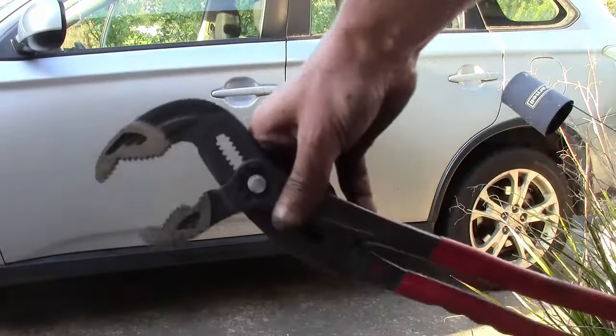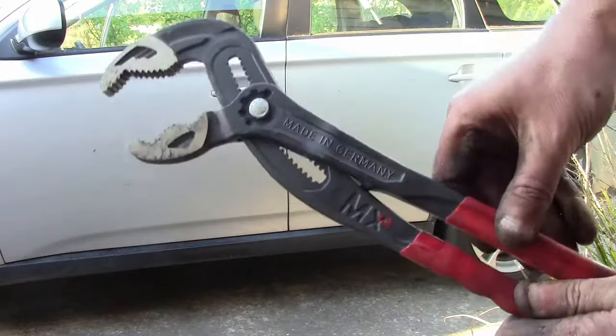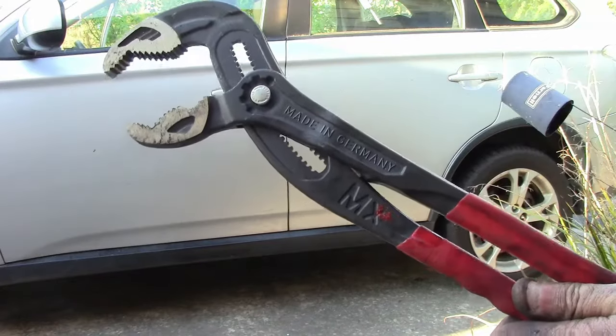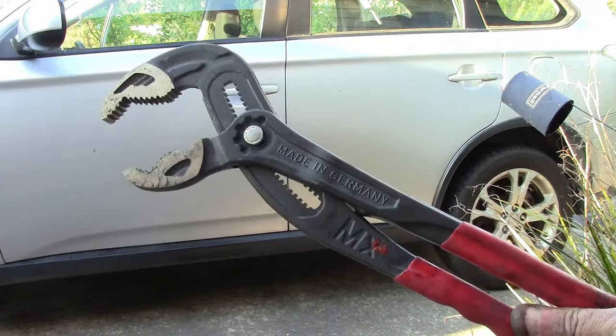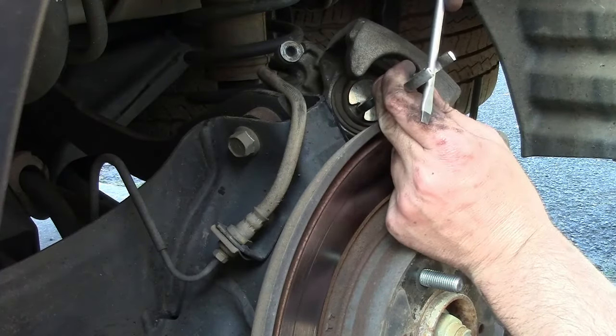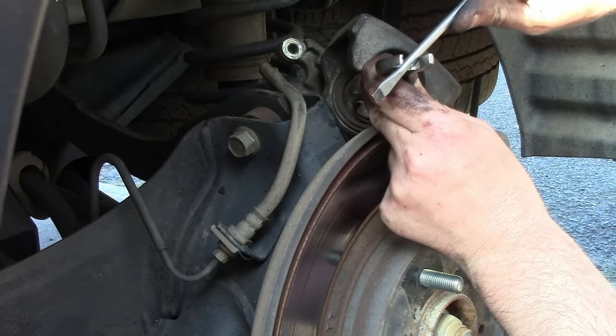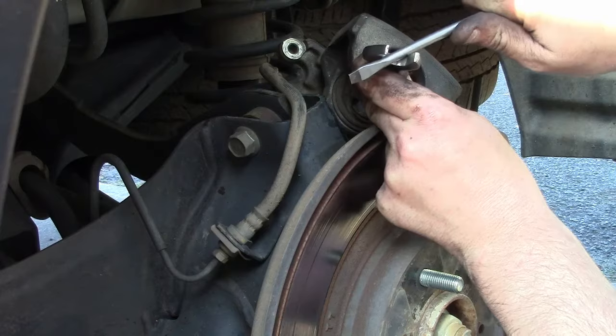This is where I got a bit stuck at first. On brake pads I've changed in the past you can use a pair of multi-grips or even just push with a screwdriver to compress the piston. On the Outlander, and maybe other new-fangled cars, you actually need to rotate the piston clockwise to get it to go back in.